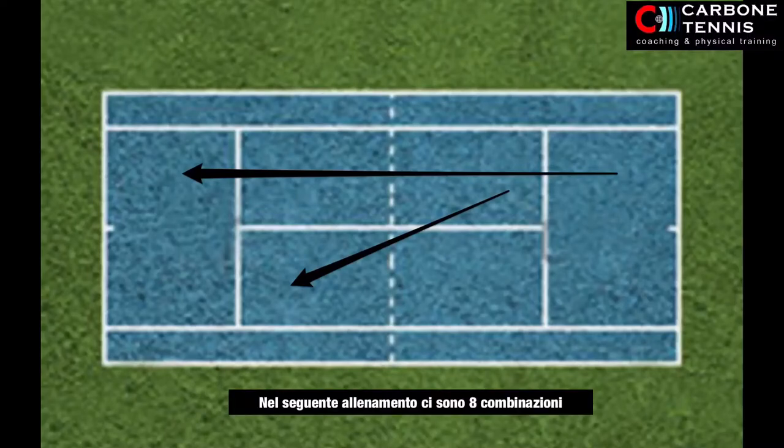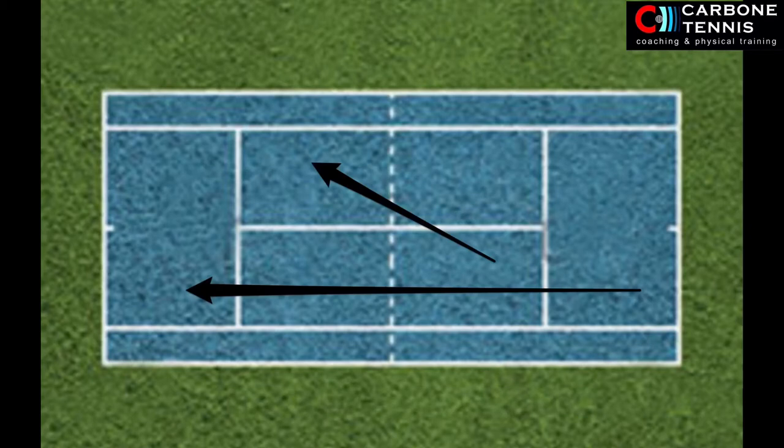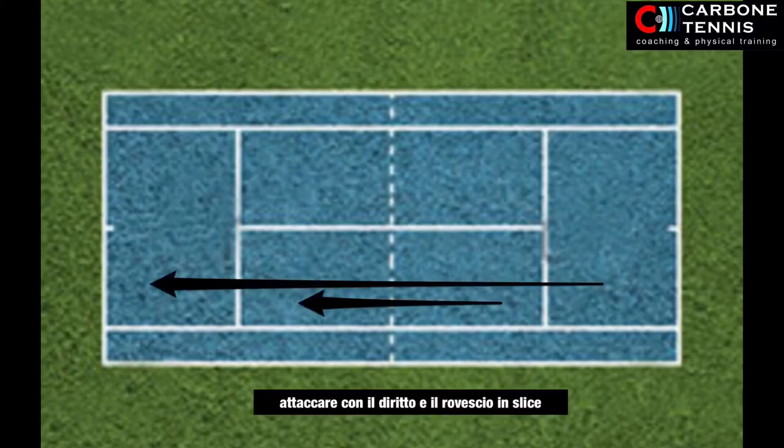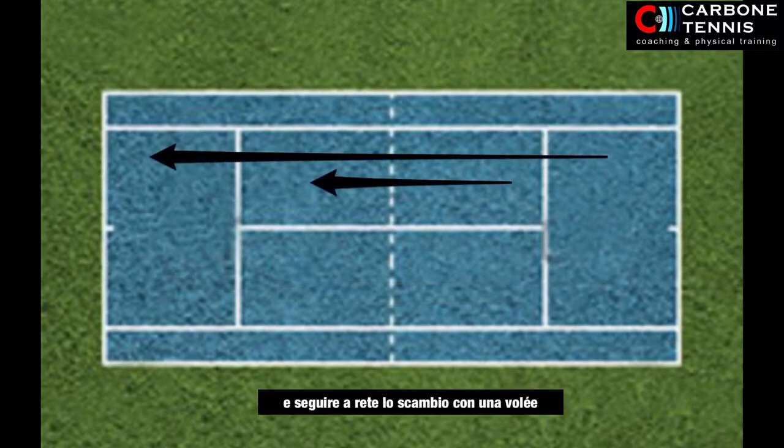In this training session, the objective is improving tactical attack situations with slice forehand and backhand, followed by a volley.